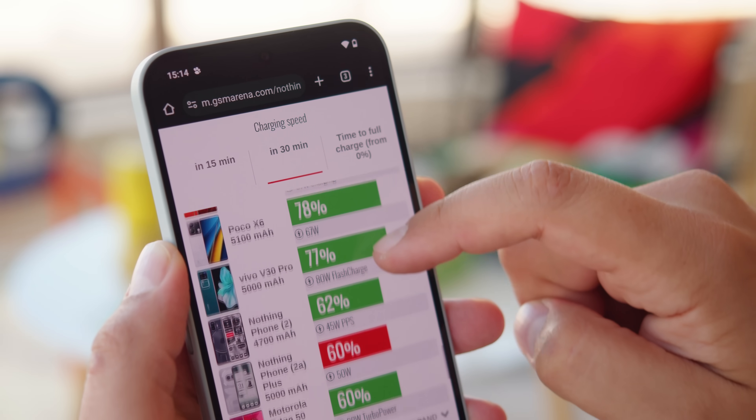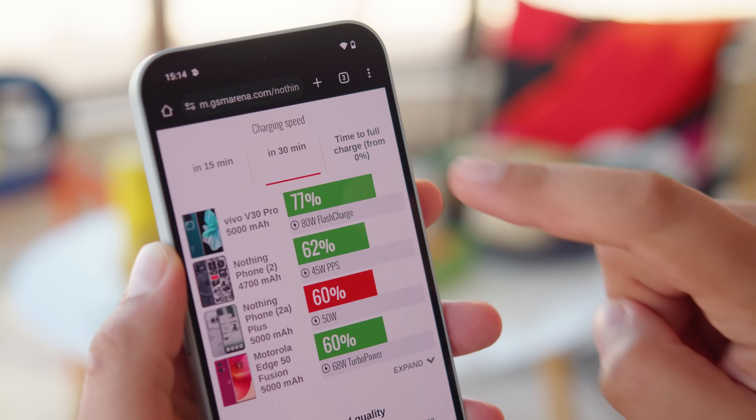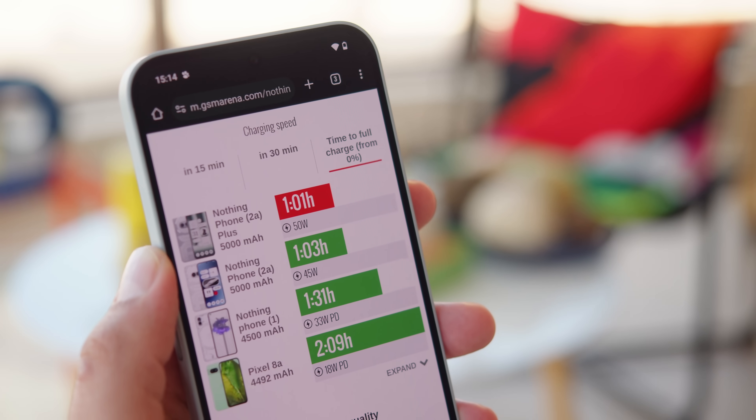With the proper adapter, we were able to charge the 2A Plus from 0 to 60% in half an hour, and a full charge took just over an hour — hardly faster than the Nothing Phone 2A, and not particularly fast in general.